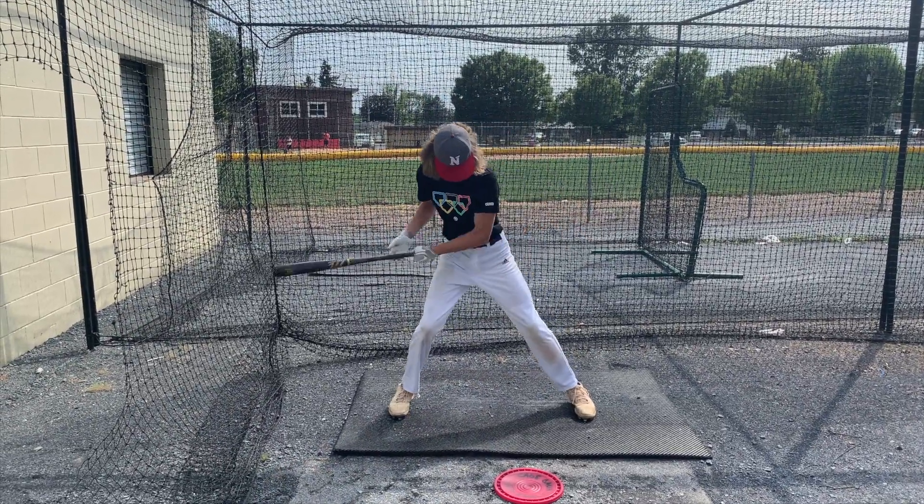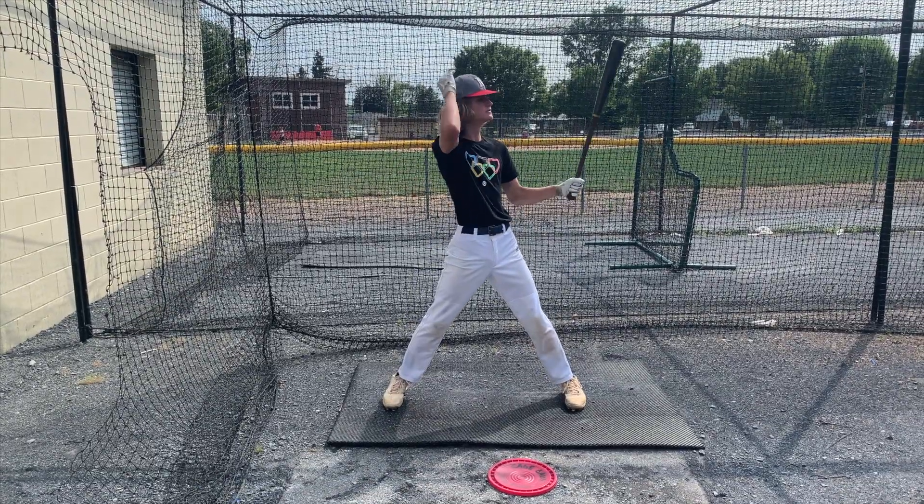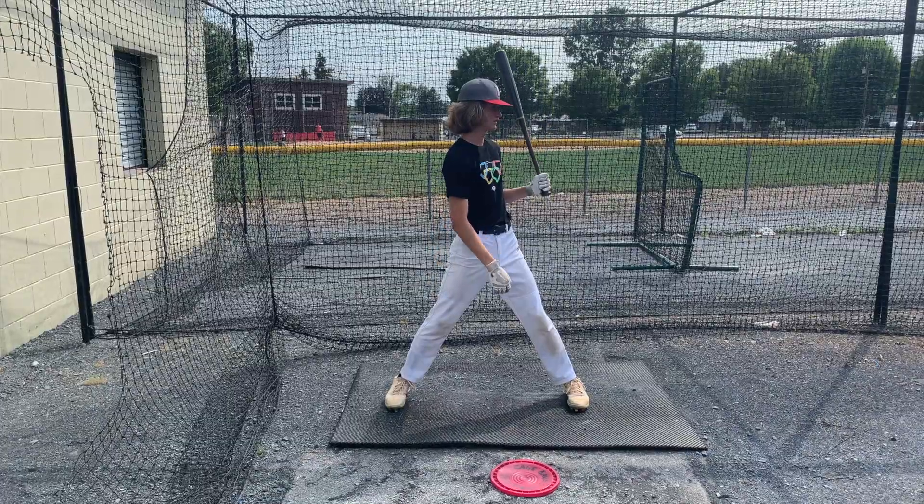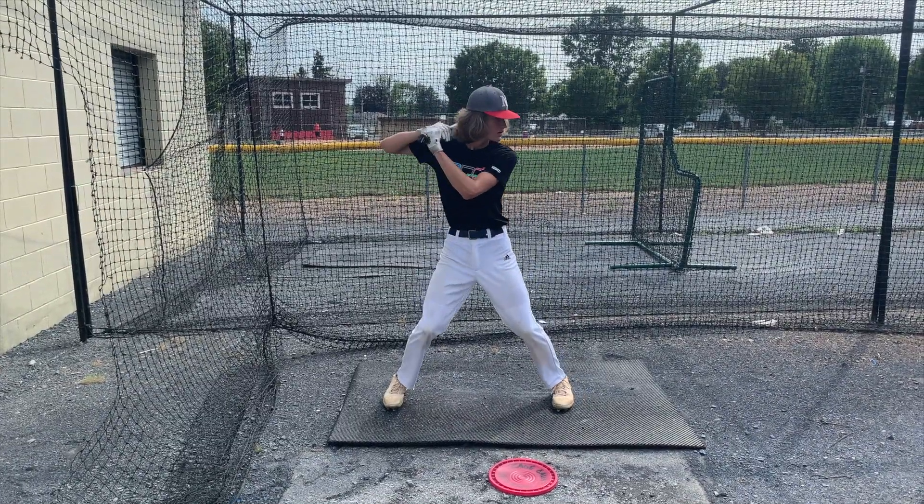See how his hands drop down below his belt? And they're dragging way behind his hips. Now that pitch was a little bit in, right? You've got to get them hands out, man. Get that extension to there. Get that extension to the ball.